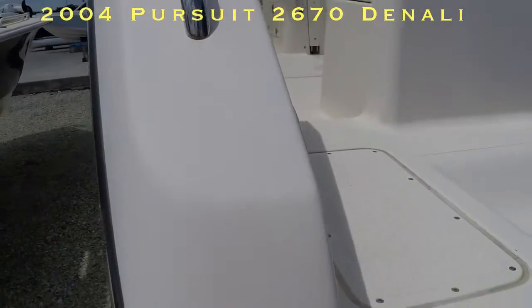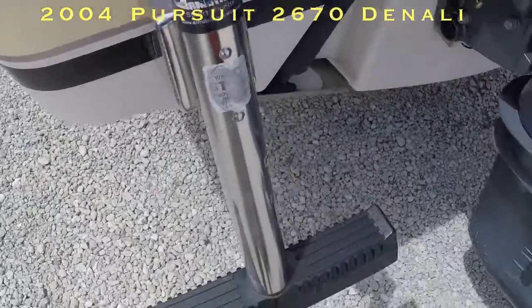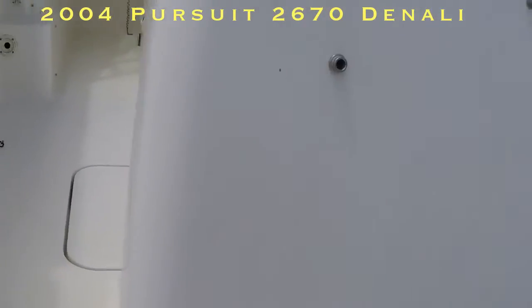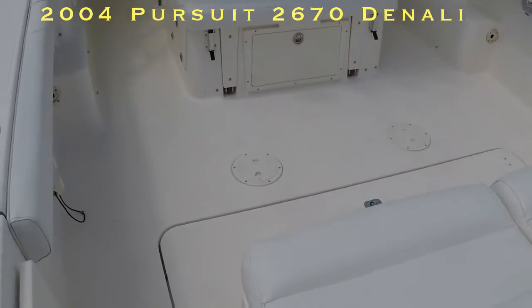Let's go to the inside. Let's put the Armstrong dive ladder up and get in the boat here. Aside from a quick wash, it's supposed to get a little quick bath.